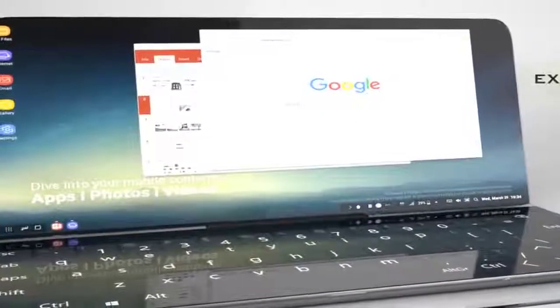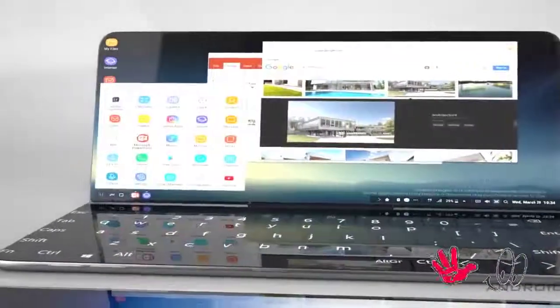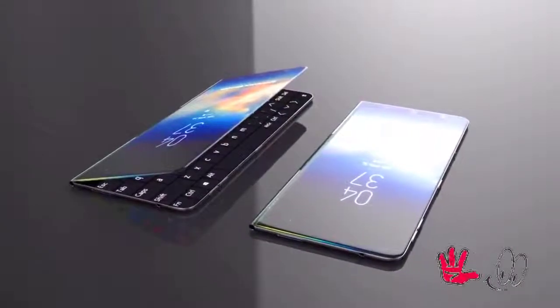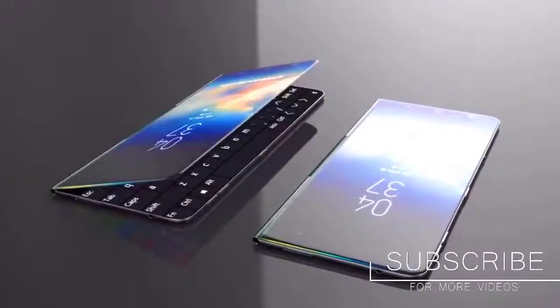Samsung Galaxy X Design: As you can see, we have conceptualized a foldable phone with three separate screens. The first one is a 6.4-inch Ultra HD display that works in folded mode, and in this mode